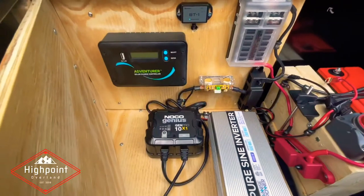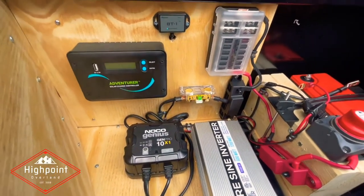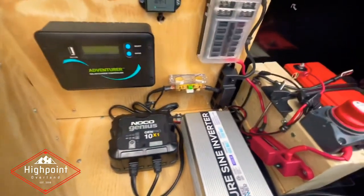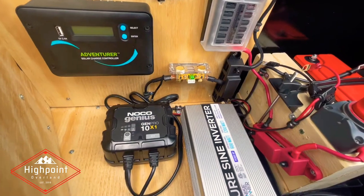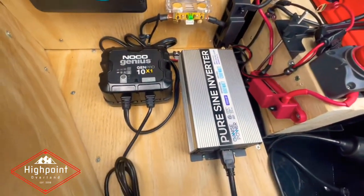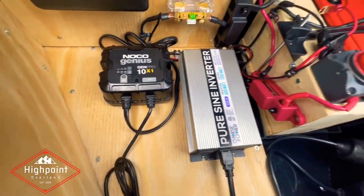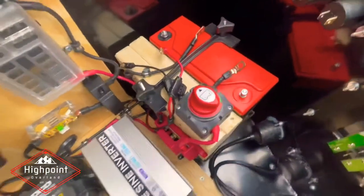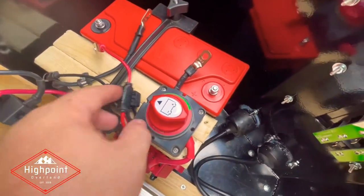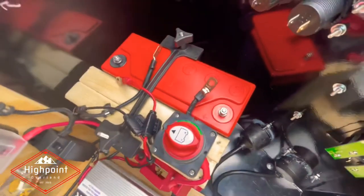We've got the solar controller, Bluetooth transmitter for the solar controller, fuse panel, the shunt for the ground, my two bus bars, inverter, battery, charger, monitor, and shutoff. The only thing I've got left to do in here is connect the battery charger and the actual battery power cables to fire everything up.